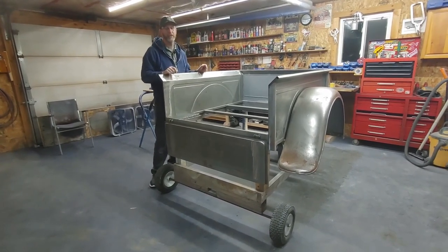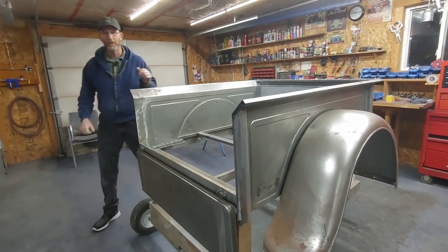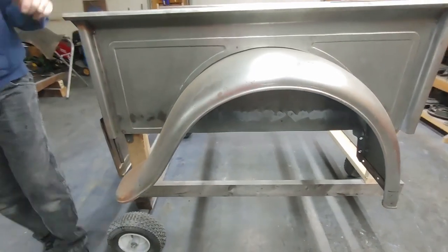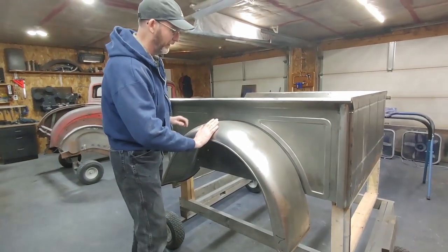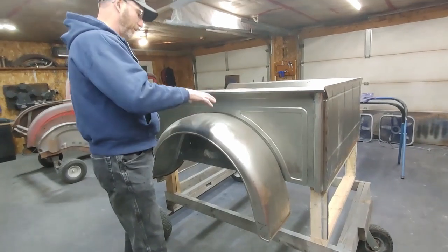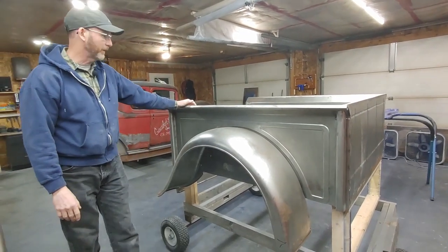Our original vision for the truck was actually to have a stake bed because we didn't have a box or fenders. But on a trip, much like the one we did over this past summer, we came across some coupe fenders. Coupe fenders are not the same shape as the pickup fenders — the crown is slightly different, they come up and go straight over, and they actually kick in with a gap. So you can't really fit the coupe fenders to a pickup box because they're not quite the same shape. But since we were starting from scratch, I decided to build my own box.